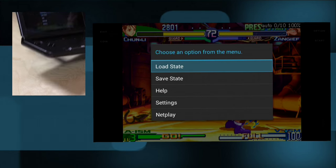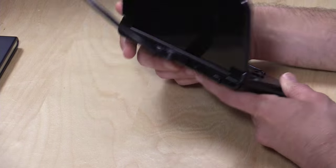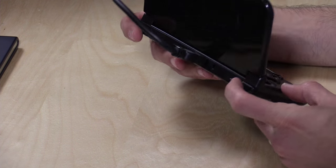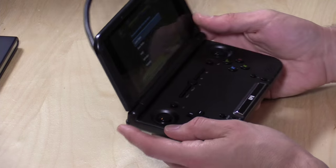I should also mention that on the back of the device there are some really nice shoulder buttons with mechanical switches. They click and sound very nice when you touch them, and they're also very responsive.